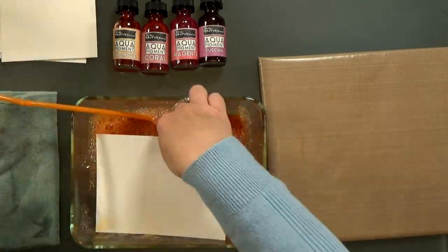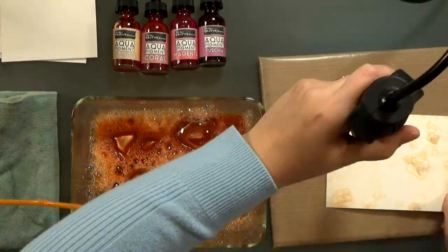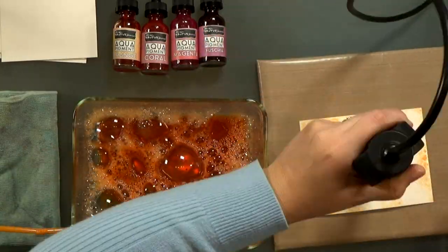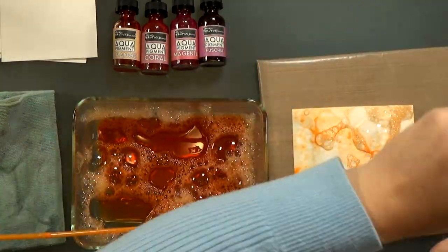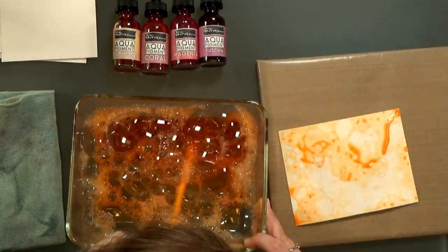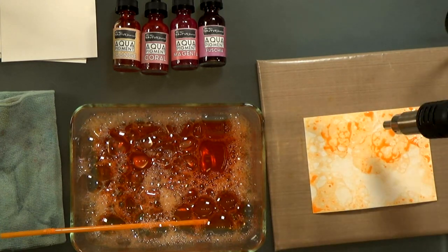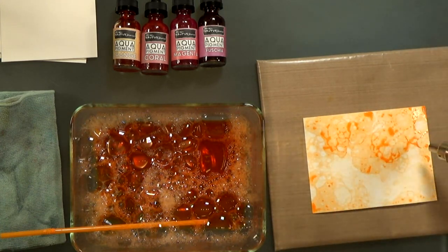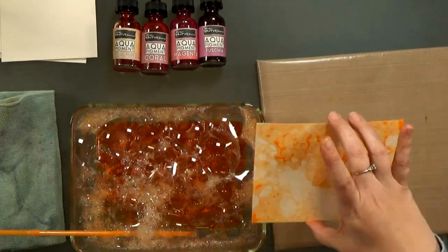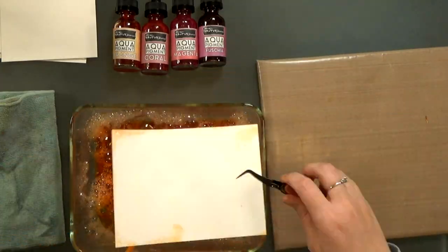This is a lot of fun. I was actually doing this while my daughter was at school, and then I took a break, picked her up from school, and she came in and played with a lot of it too. So we had a fun craft day blowing bubbles. And since I added more pigment to this solution, the color is transferring even faster this time around. It's a little bolder.